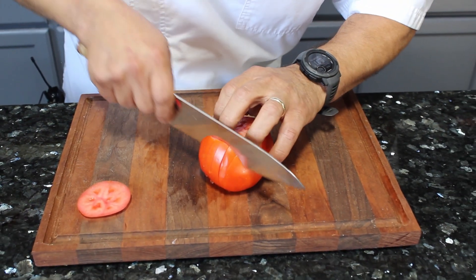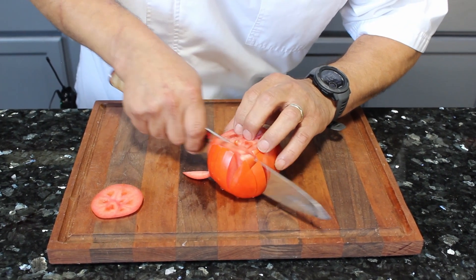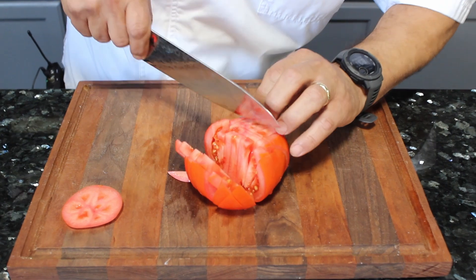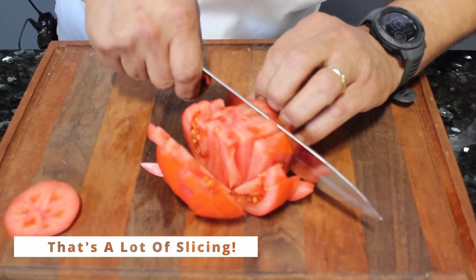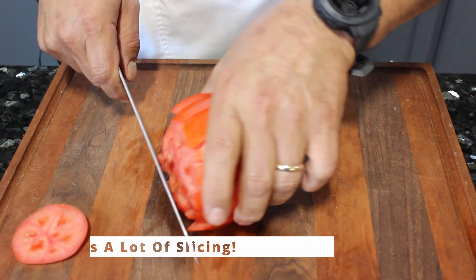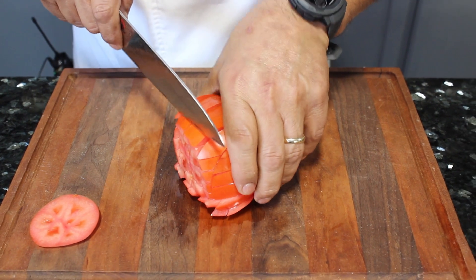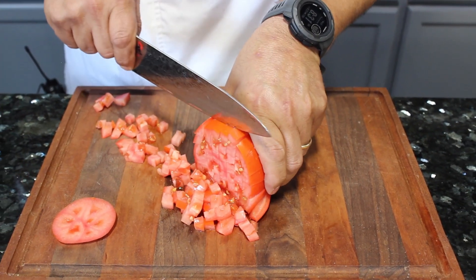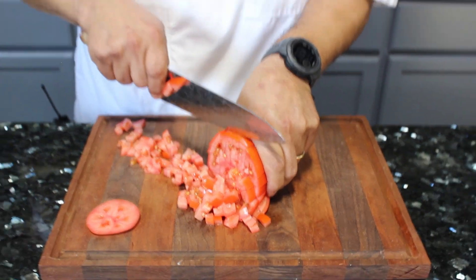We're gonna come back again — slice, slice, slice. And then we come back, we hold it all together and we start cutting through. One clean cut. As you can see, evenly cut, evenly cut.